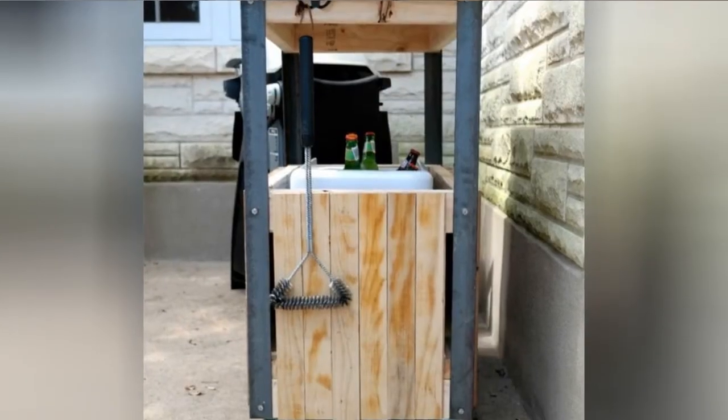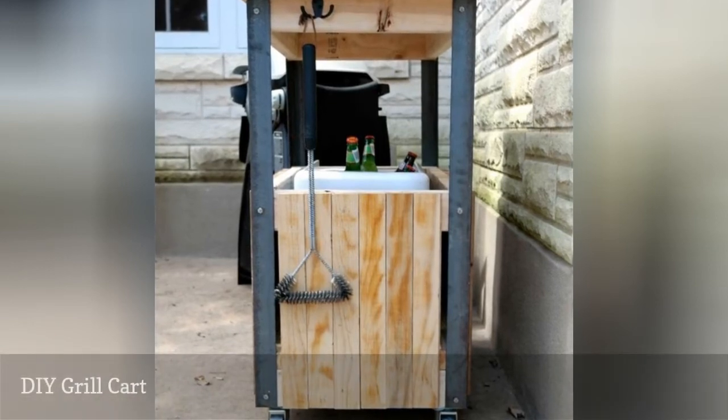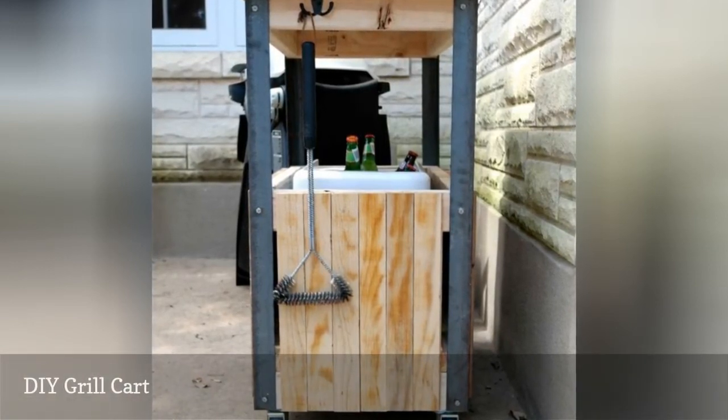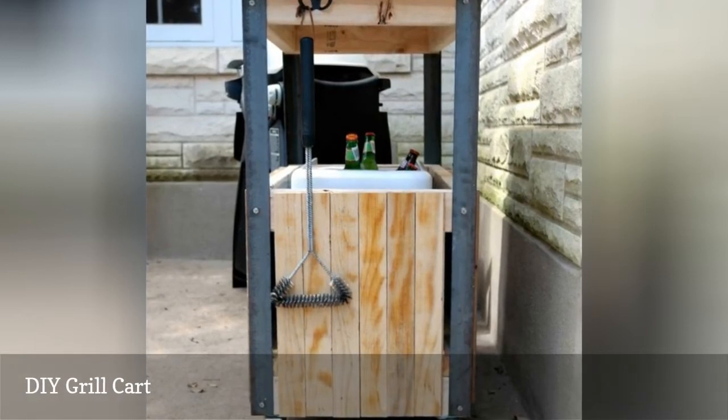If you have a gas grill you don't want anymore, you can use the frame to create a patio cart. Everything you need for this makeover project is here, including pictures, directions, tips, and tricks.